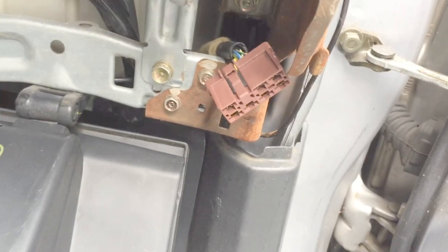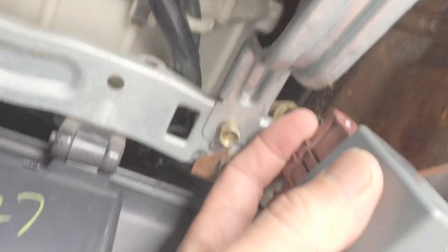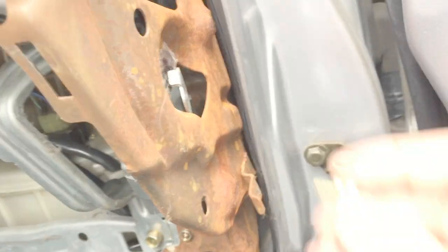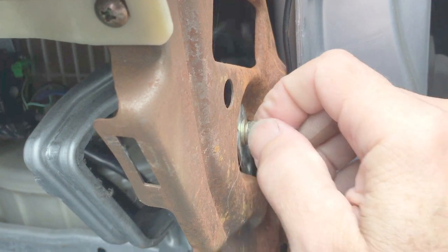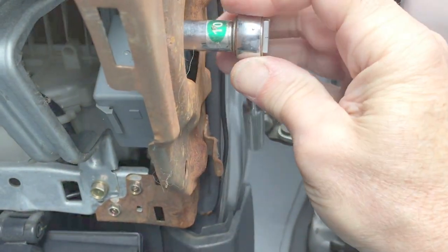Then there's a clip there. With two hands it's easy to take that clip out. You just install the new one — put that right in, this goes up and in. Put the screw back in with the bolt, tighten that up, and it's good to go.